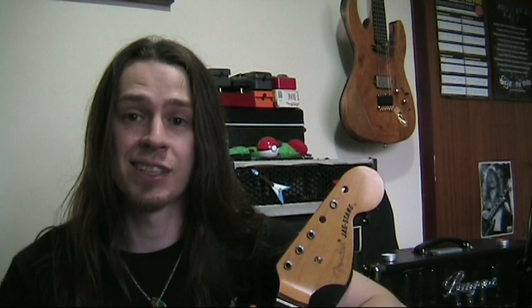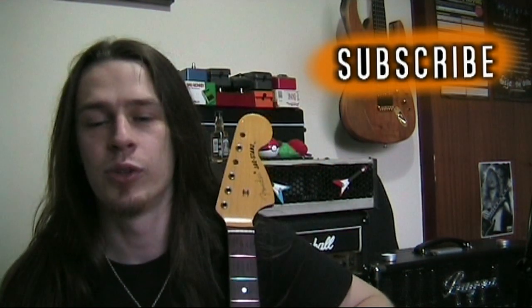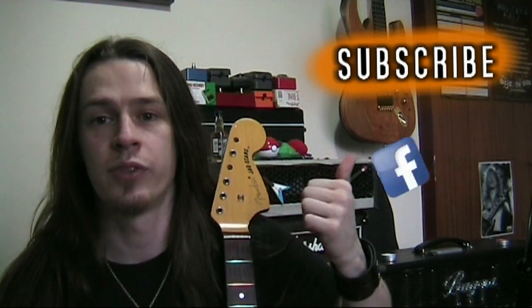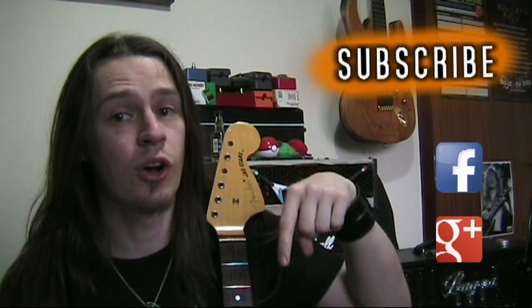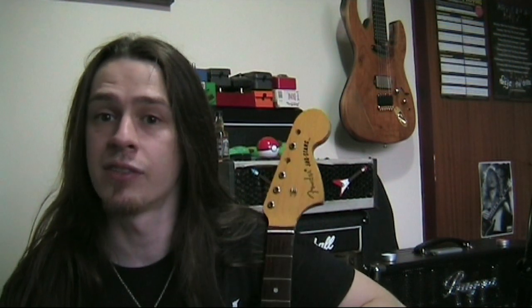Wiring next I guess, but we'll leave that for another video. Remember to subscribe if you want to see more of my content — also available on Facebook, Google Plus, and Twitter. Leave a comment and I'll get on to working some more of this guitar and making another video for you soon. Keep it loud.